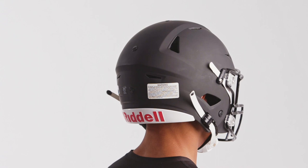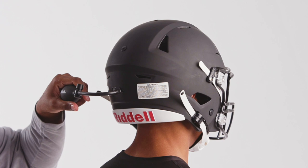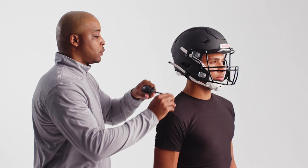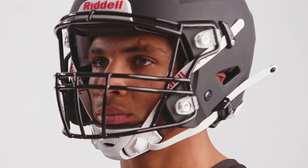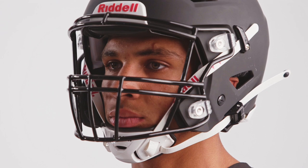In this helmet model, there is an additional inflation point. Adjust the Riddell Speedflex's occipital cradle at inflation point 3 and add air for a snug fit. Finally, inflate the face frame at the valves located on the exterior jaw area. Inflatable face frames are also available at different thicknesses, which can be substituted to avoid overinflation. When properly fit, the inflatable jaw pads should feel comfortably firm against the player's face.